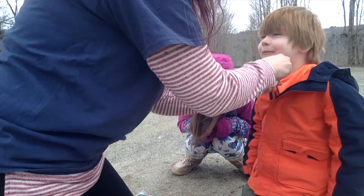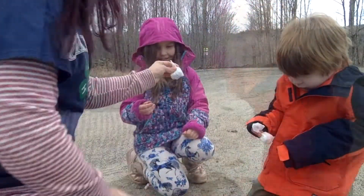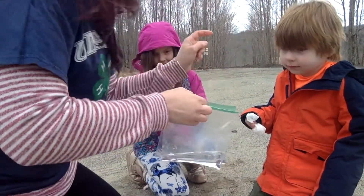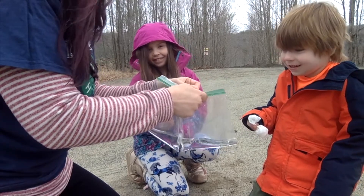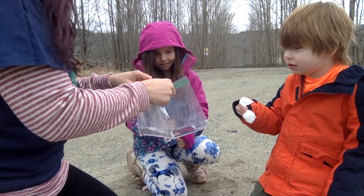Wrap it up — and then you're going to hold it like this. Lucia, come here and we'll do the same thing with you. You're going to hold those shut. Take your bags, open your bags, drop in your little toilet paper pouch, close the bag really quick, and then shake the bag.